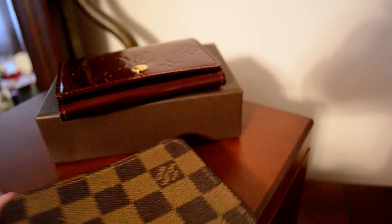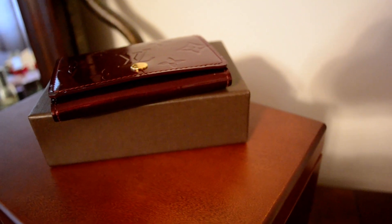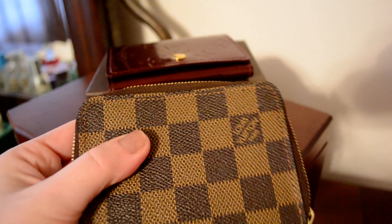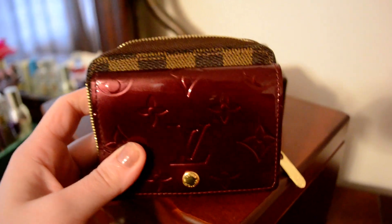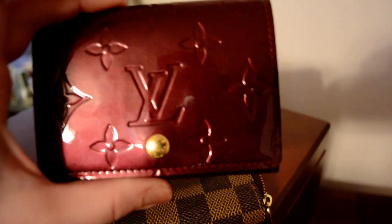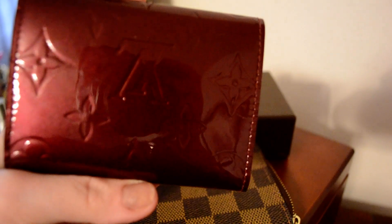On the inside of the Zippy coin wallet, it's obviously configured a lot differently. If you're going to be using this specifically as a wallet, I mean, obviously the Zippy is meant for that, so that would be my recommendation there. But you can see that size-wise you're not losing a lot. So even if you just wanted something small to put in the Eva, this business card holder is a really great choice.